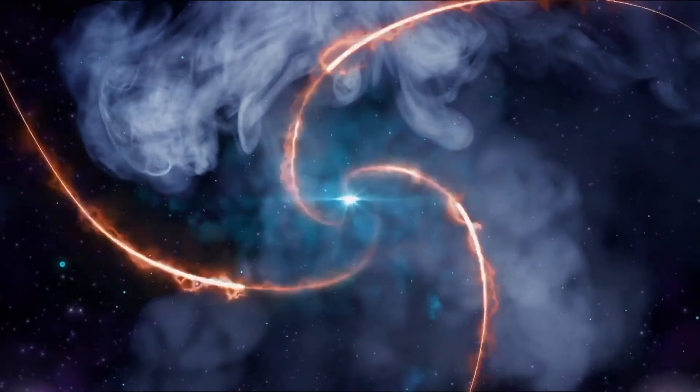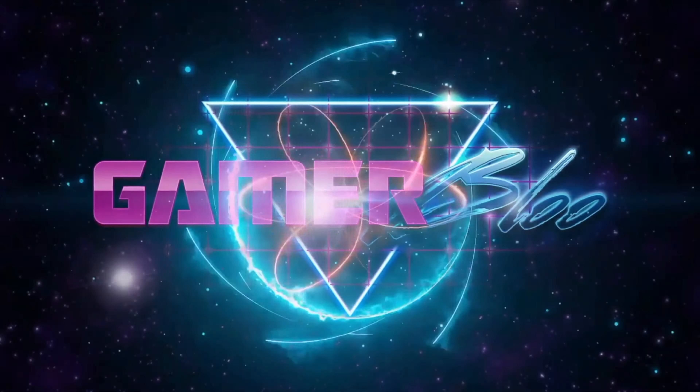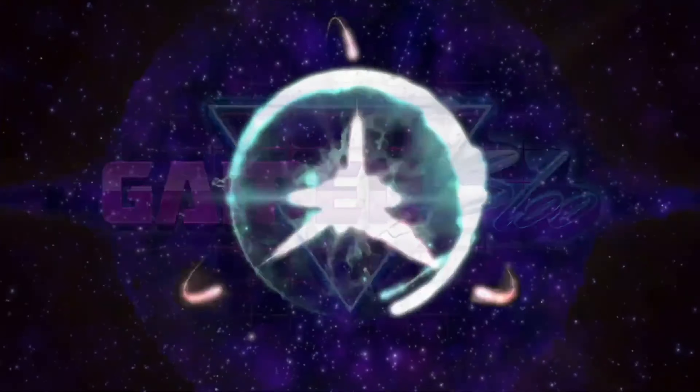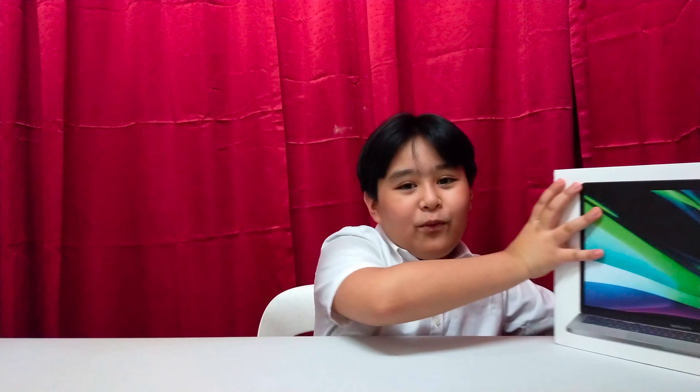Hello guys! We're going to unbox something! Today we're going to unbox the MacBook Pro M1!